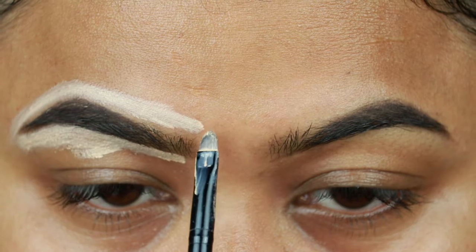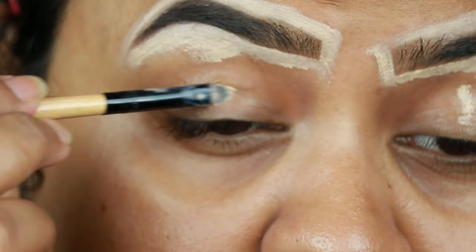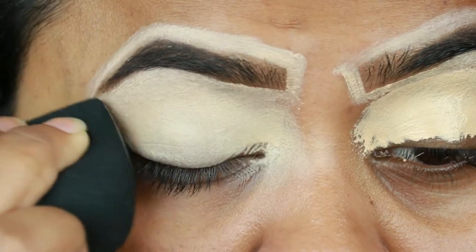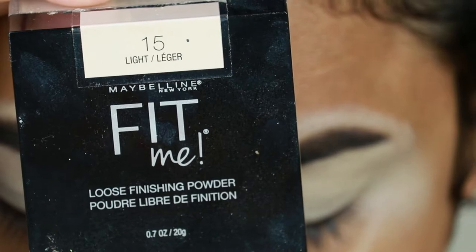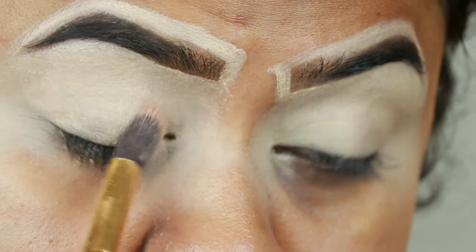This eyebrow pomade and this concealer are just my favorites. I'm also applying the same concealer on my eyelids to prime them for the eyeshadows coming up next. I'm blending it out with a damp beauty sponge — this one is from Maybelline — and then I'm taking the Fit Me Loose Powder in the shade Light to set the concealer before it starts to crease and move around.